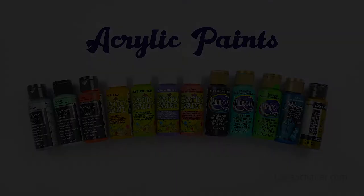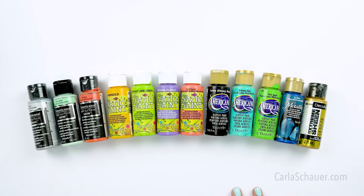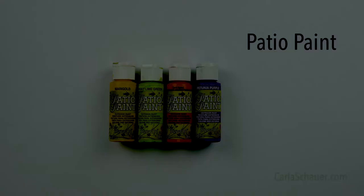The next obvious thing we need is paint, and the best paint for rocks is acrylic paint. Here are a few types that you can use. These are some of the types you'll see at the craft store, each with different benefits: multi-surface paints, outdoor paints, craft acrylics, and specialty paints.